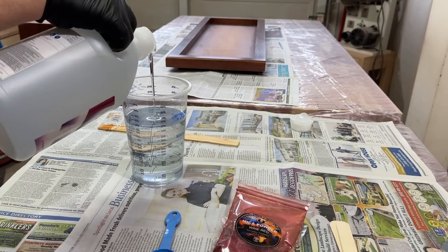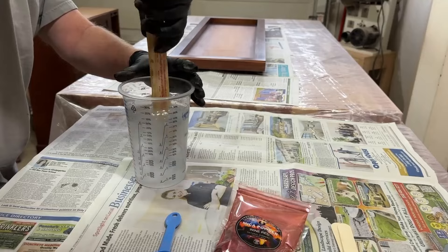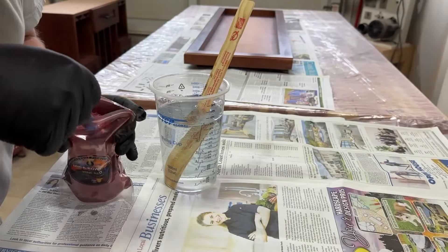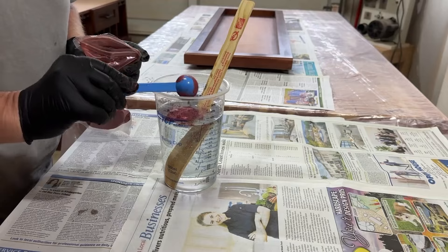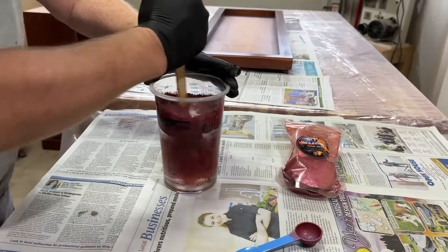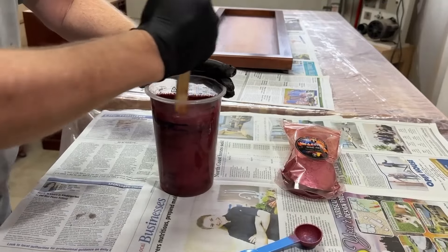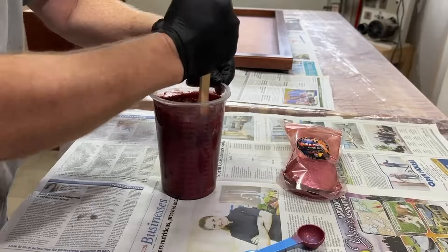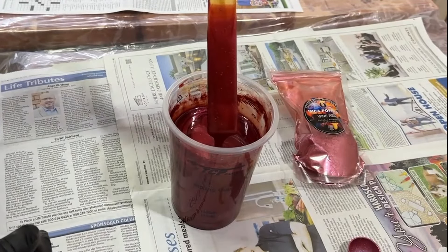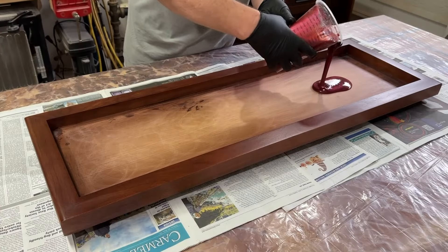The first step with the epoxy is to pour a really thin layer that'll be used to glue the corks down, so that when I do the deeper pour later the corks won't float. I'm using a wine-colored mica powder with the idea that it'll look like spilled wine under the corks. I'll leave a link in the description for the specific mica powder as well as everything I'm using in the video. After stirring for about three minutes, I'm just checking to see if I got enough mica powder. I want it to be opaque even with a really thin layer, and it looks pretty good, so it's time to pour it in.